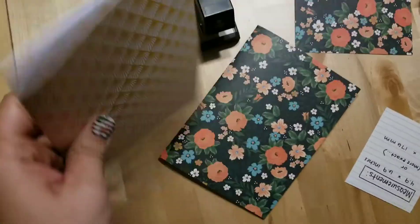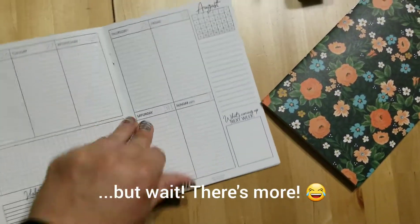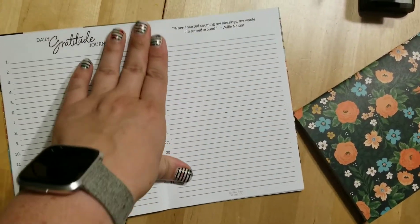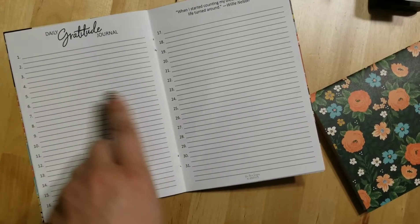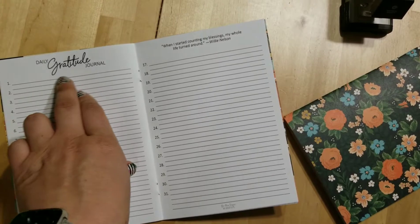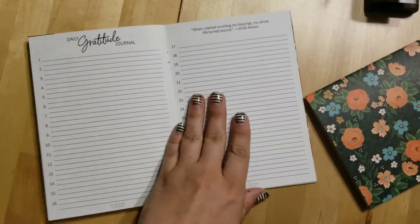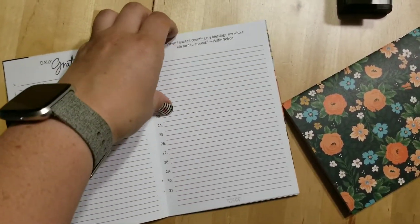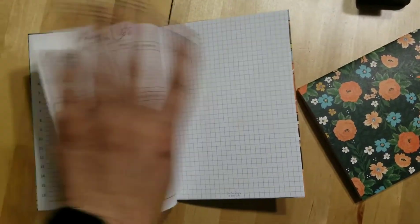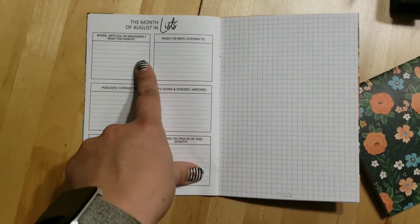I had to make an extra quick little video to put in here because I realized I didn't show you guys the rest of the book — I just stopped at the weeklies. So after your weeklies there is a section for gratitude. There are two lines per day, a couple extra lines at the end, and a little quote. You can make a little list of what you're thankful for that day, something good that happened, something someone did for you. I love doing gratitude journaling — it really does make a difference.